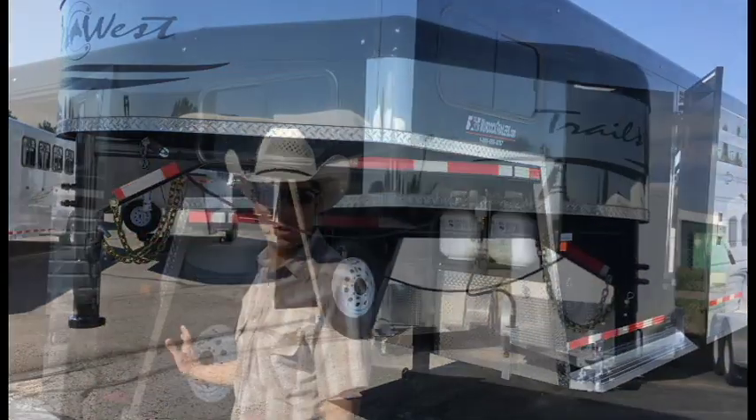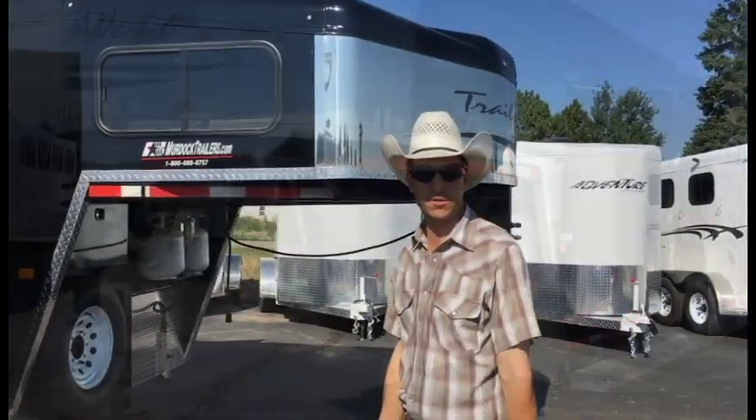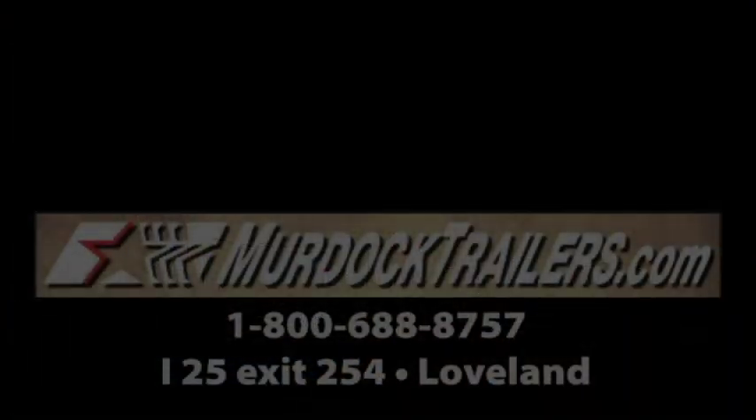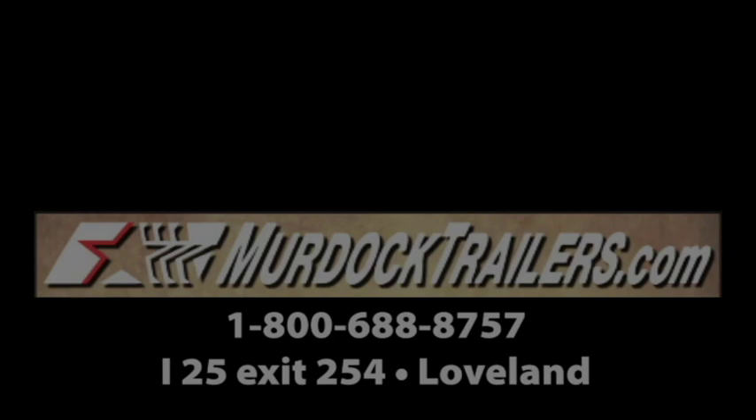For more information on this trailer, contact myself, Steve Burnett, or Al DiBelli. You can find the trailer with more pictures and description on our website at LearnDotTraders.com.